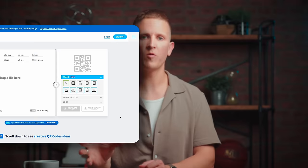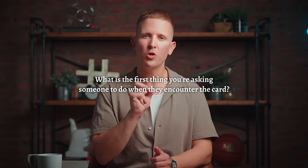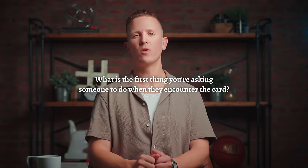Before we get to the software I use to generate QR codes for free and how to customize your new connect card template, I want to pause and highlight the most important difference between our new connect card design and the traditional design. Yes, the new design is a different shape and more modern — but that's not what I'm referring to. What matters more is something most people will completely overlook: what is the first thing you're asking someone to do when they encounter the card? It matters because you're asking this new visitor to do something for you and your church. Not only are you asking them to part with some of their contact info, but you actually need them to go through the process of writing it all down. It's a big ask.